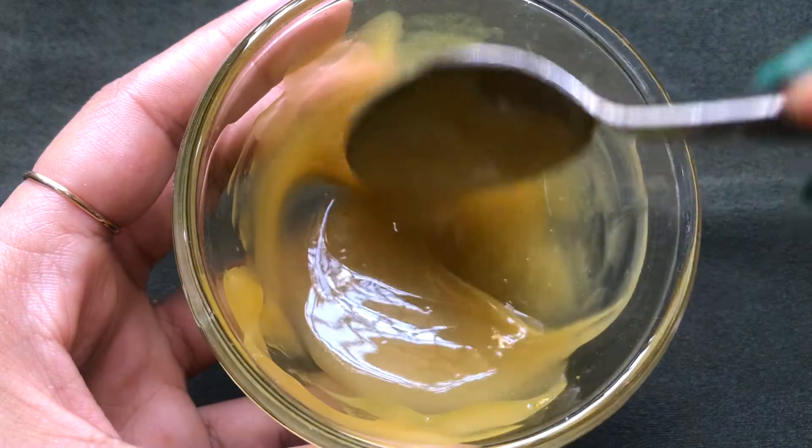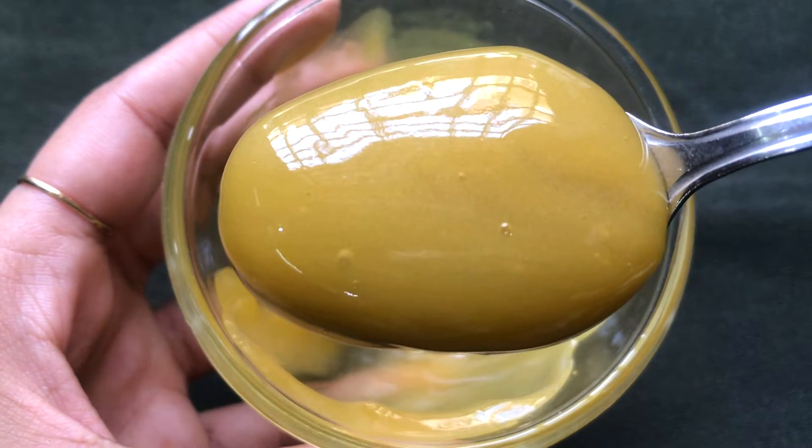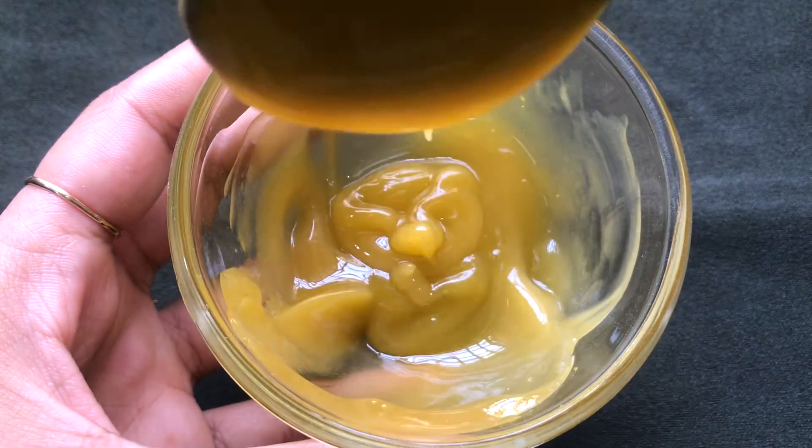Once all the ingredients are nicely mixed, your homemade marigold cream is ready and it will look like this. This cream is highly beneficial in skin lightening and whitening. It makes your skin even-toned, fair, glowing and radiant.